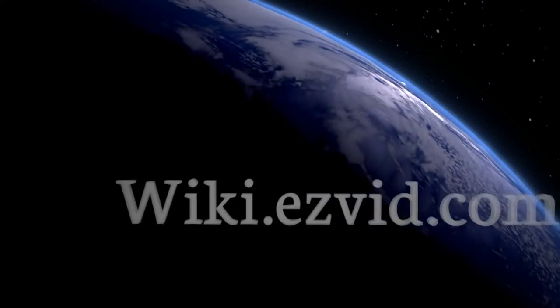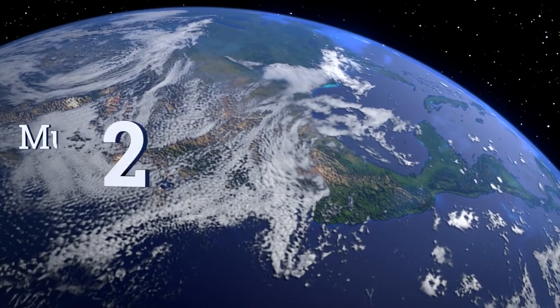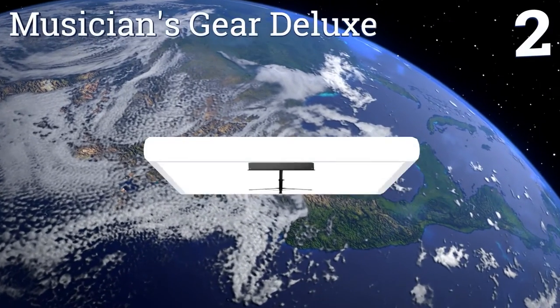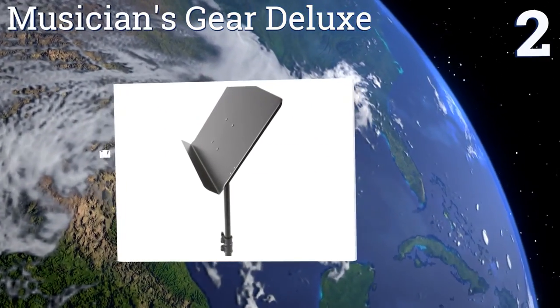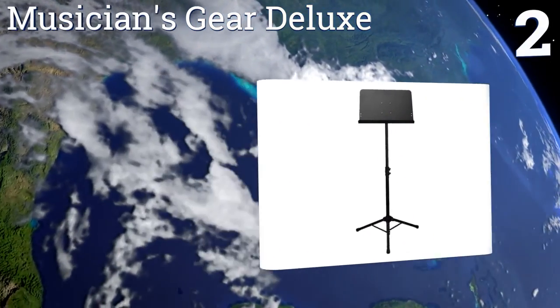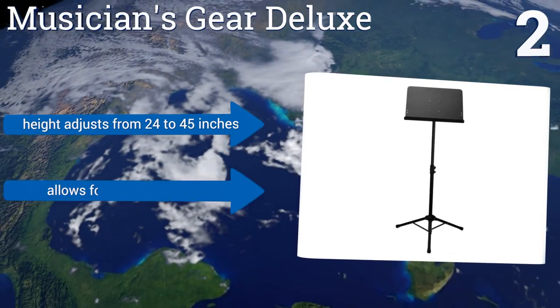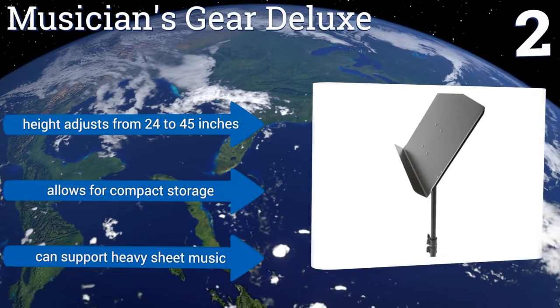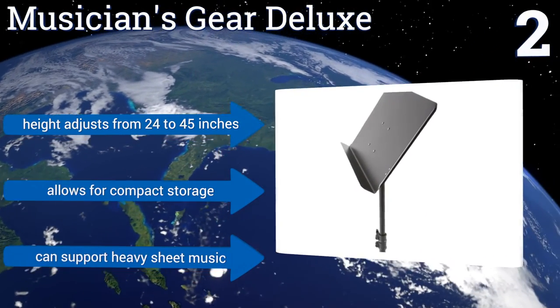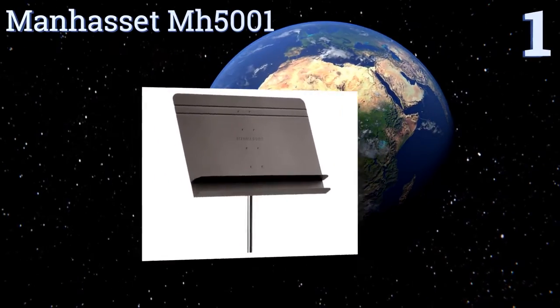At number 2, the Musicians Gear Deluxe features an extremely sturdy steel book plate that can tilt all the way from a near-horizontal position to a near-vertical one to suit any musician's playing style. It can also be completely removed from the shaft if needed. The height adjusts from 24 to 45 inches, it allows for compact storage, and it can support heavy sheet music.